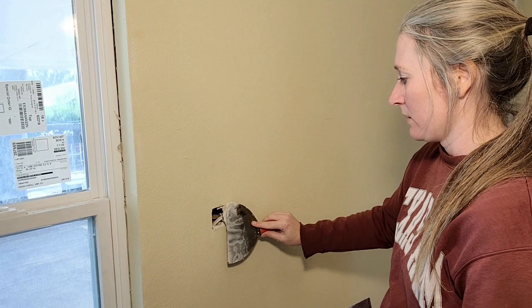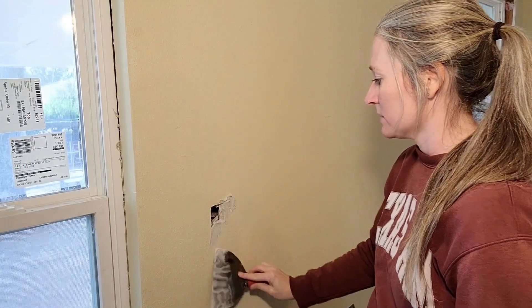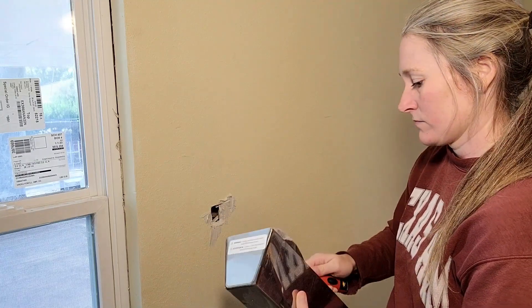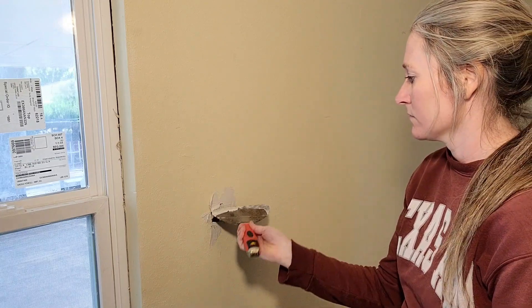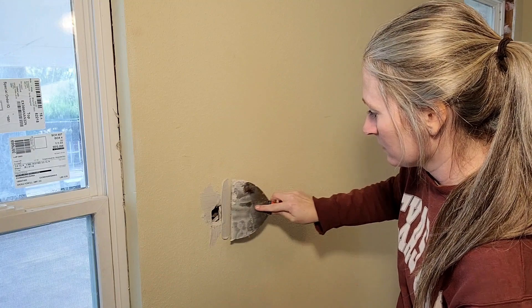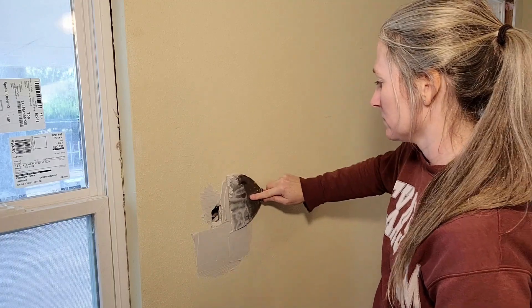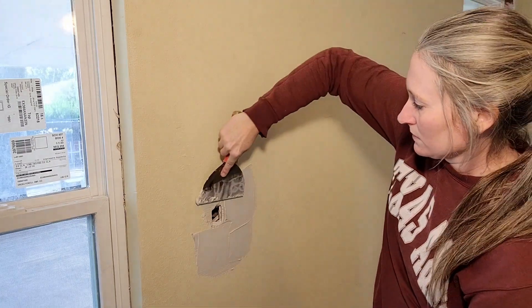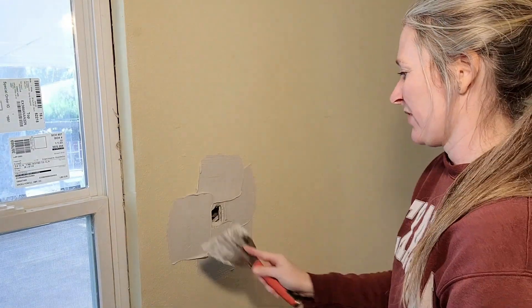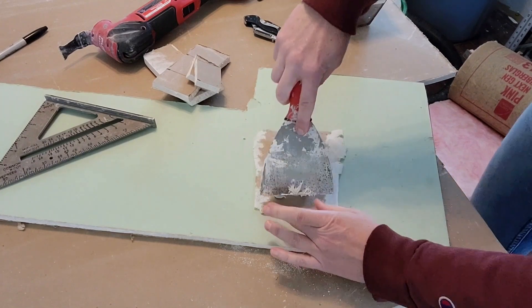You're going to put the joint compound inside the hole, kind of on the edges of the hole on all four sides. I'm going to be floating this whole wall later, so it doesn't matter that I'm getting extra mud around the hole. You're also going to want to put mud on all four edges of your patch.